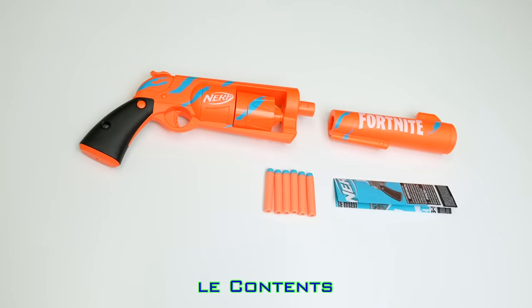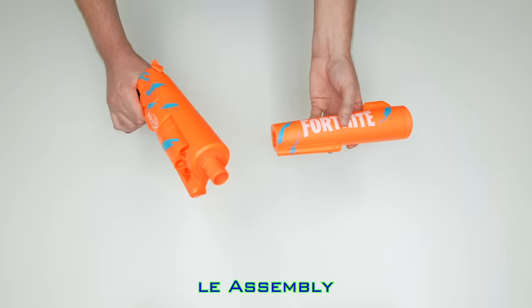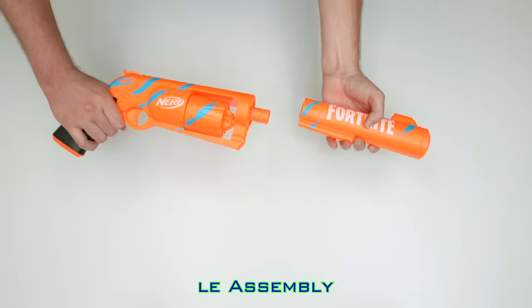Included is the blaster, detached barrel, darts, and instructions. The barrel snaps into place very easily, but this is not designed to be removed.